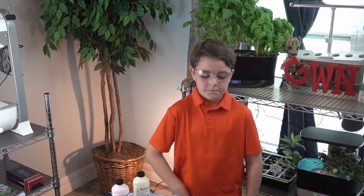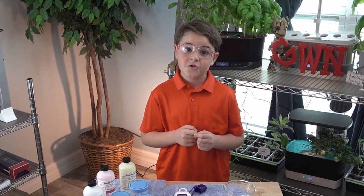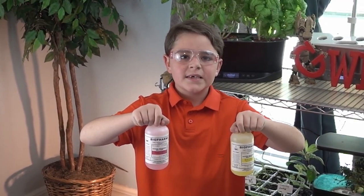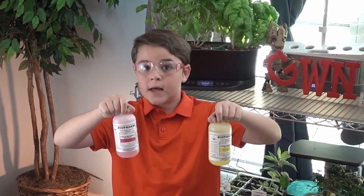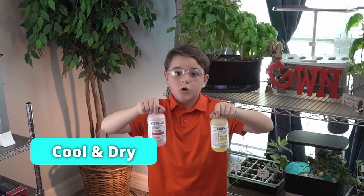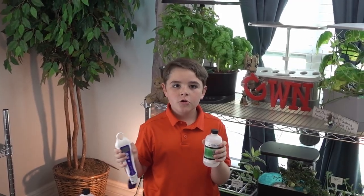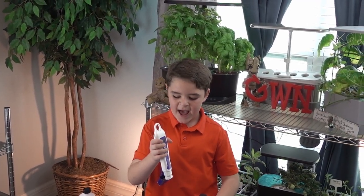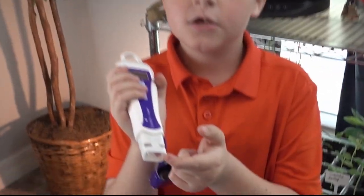Make sure you put the caps back on all of your solutions. It is recommended that you only use them once, but we're going to use them a couple of times and see how it works. These will last between three and six months depending on how you store them — they should be stored in a cool, dry location. To properly store your meter, put a couple drops of cleaning solution into the cap of your Blulab so that the probe doesn't go dry.